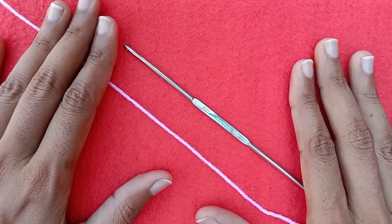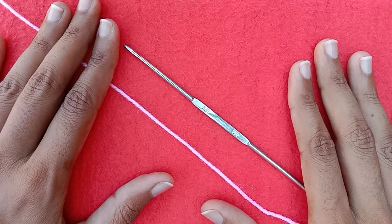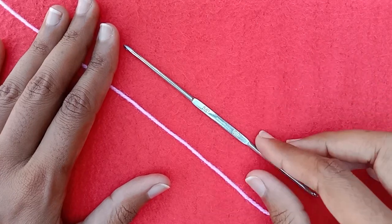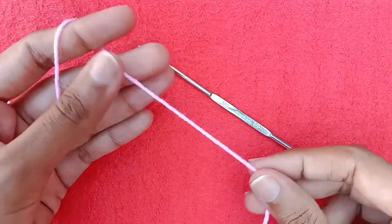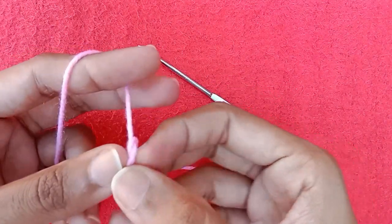Hi friends, welcome back to my YouTube channel. In today's video I am sharing with you how to crochet a 0 to 3 month size baby headband. For this crochet project I am using a number 5 steel crochet hook, which is equal to a 2 millimeter crochet hook in size, and a 3 ply baby soft yarn.